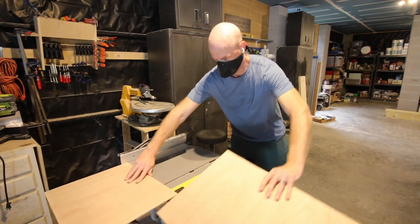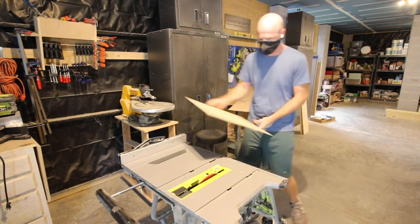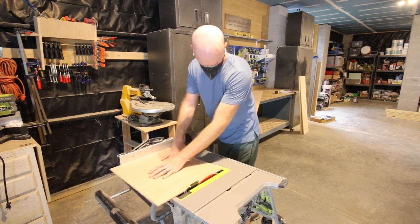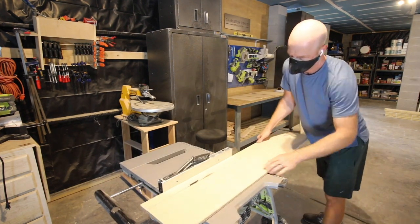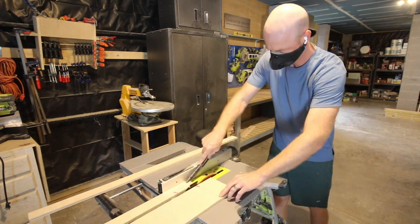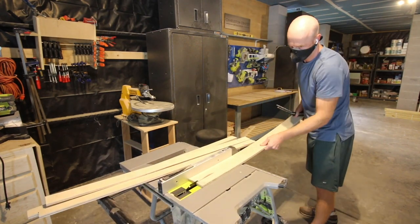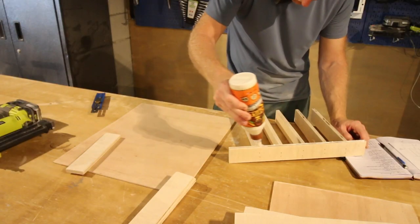To make custom drawer dividers, we're going to use a little bit of plywood. We use a quarter inch plywood to make a base that is just under the size of the actual drawer. Then we're going to rip down two inch pieces of half inch thick plywood. These are going to be the dividers we use to create custom spaces for each of these drawers.